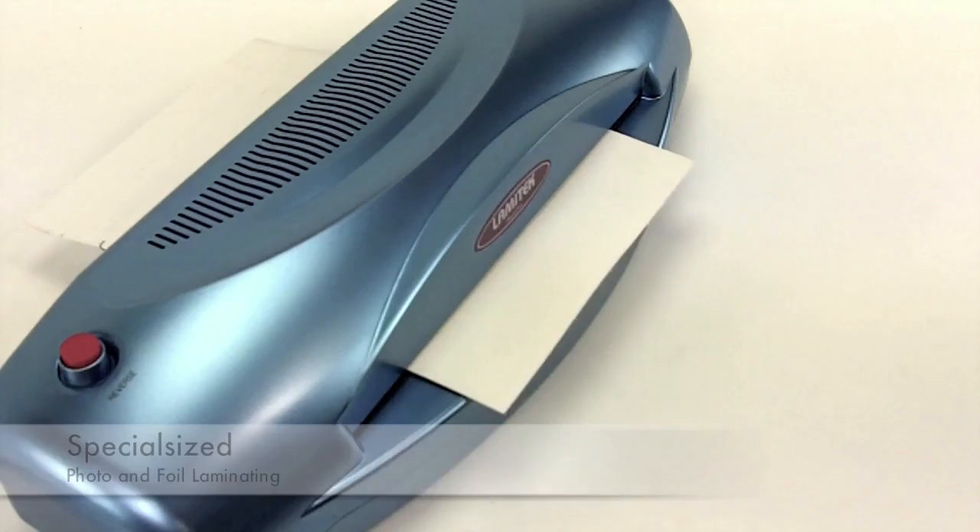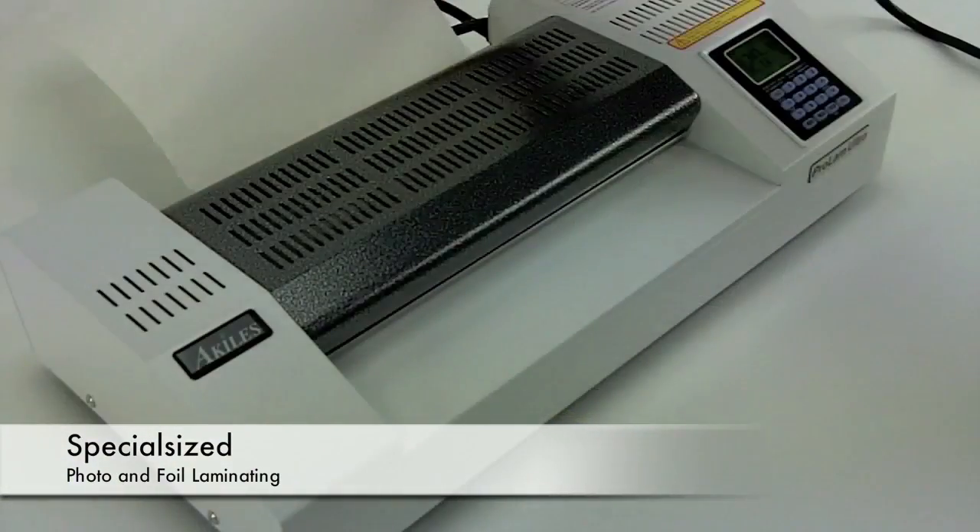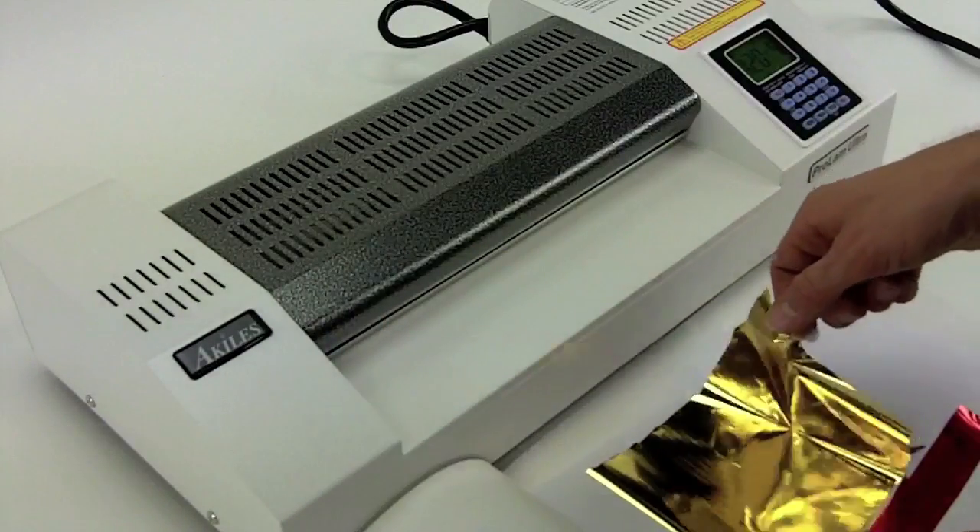We have a number of specialized laminators that can handle heat-sensitive documents or use heat as a tool, for instance for photos or foil lamination.